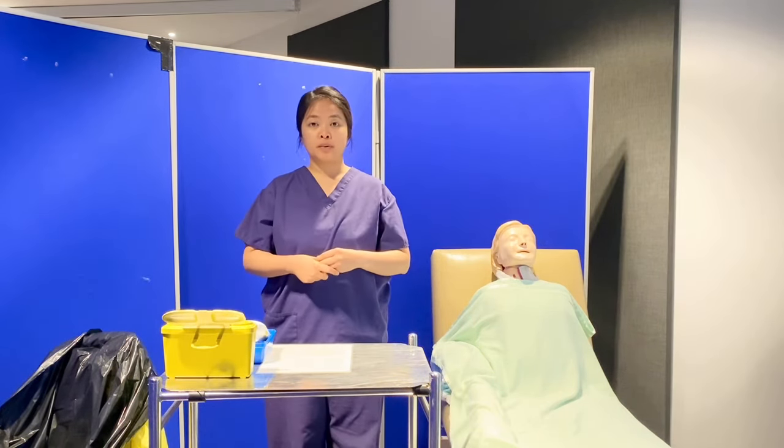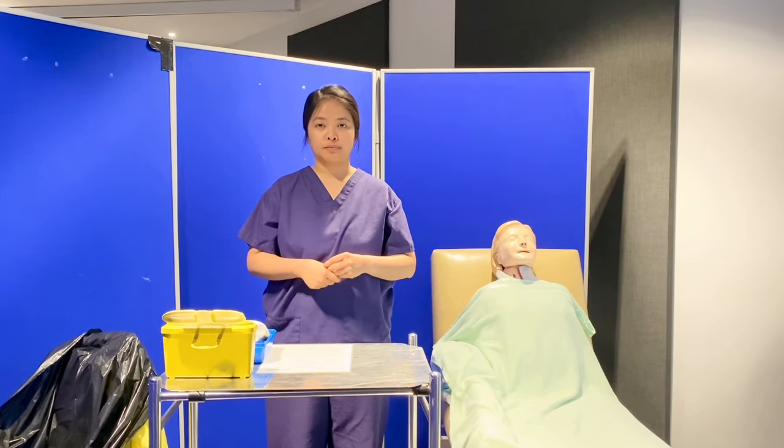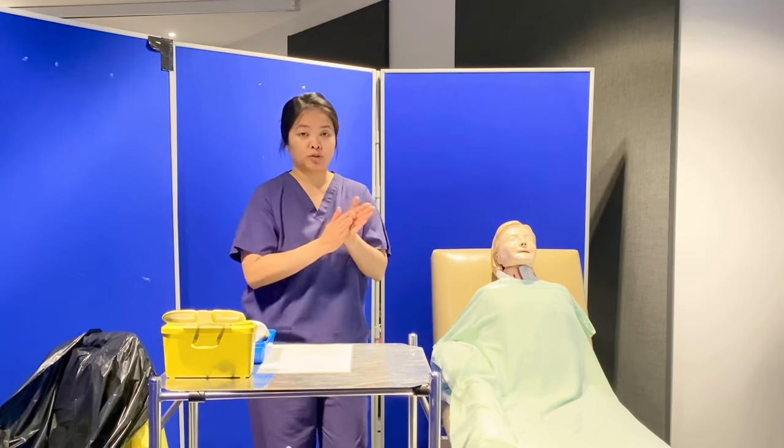I have my equipment for the blood glucose station and I'm happy to proceed to my patient. Before proceeding, I have to do my hand hygiene again.